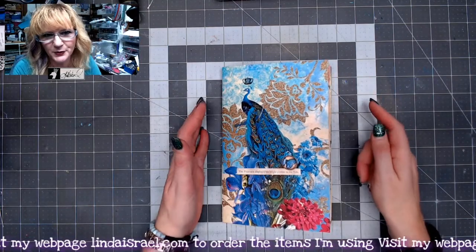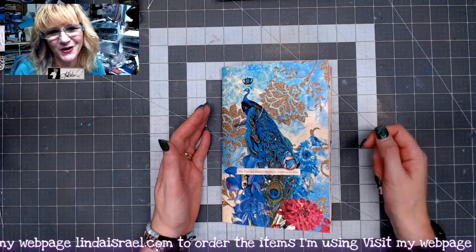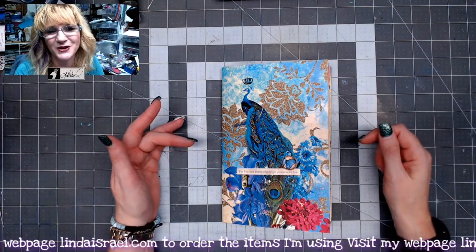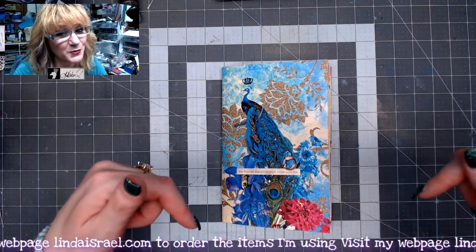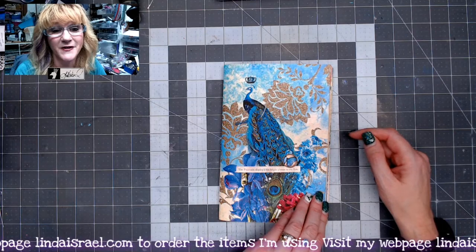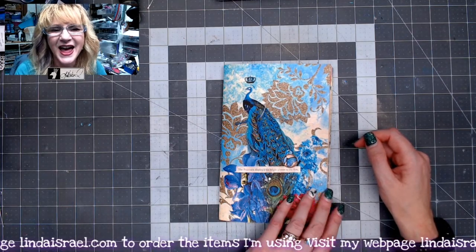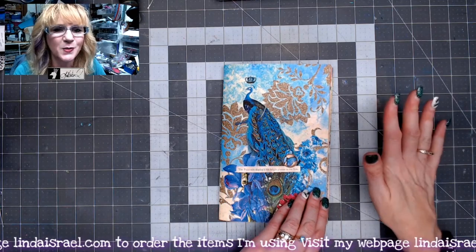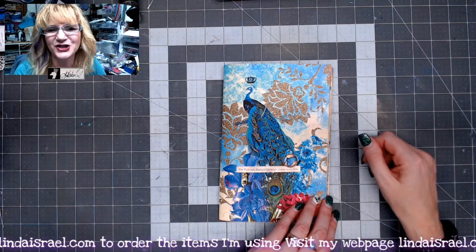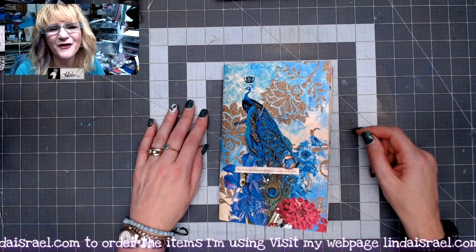Well, I hope you enjoyed seeing a quick flip-through of this planner junk journal that I made live on September the 9th. Please give this video a thumbs up and share it with your friends. Comment below if you have any comments or questions. Check the description box below for links to the products that I use. Do check out the Friendly Junk Journal People Facebook group — it is the largest junk journal group on Facebook. And then check out BuyLinda Israel, a smaller group where you can share your paper craft projects, ask questions, and just fellowship with others like you. Thank you so much for watching, have a fabulous day, bye!